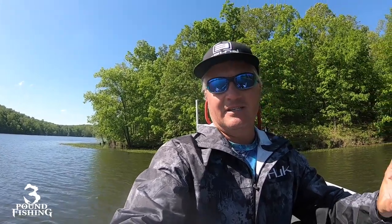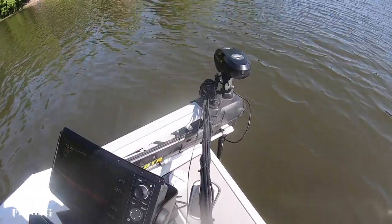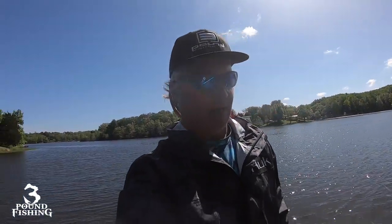Currently I have the Helix 9 and the Garmin 10-inch up front, with the Garmin 10-inch up on top of the nine. Of course, we have the Old Trex — it's a game changer; check out that video link above. The Old Trex is fantastic. If you don't have spot lock, folks, you're missing a lot.